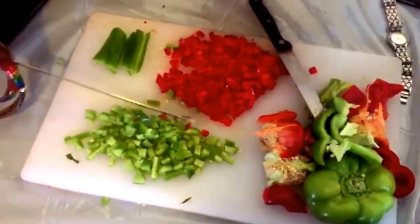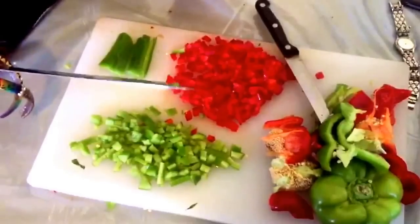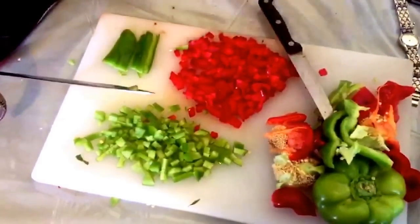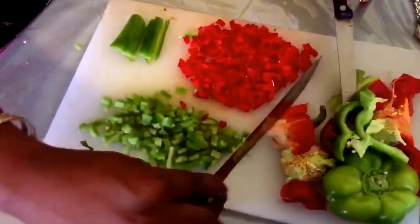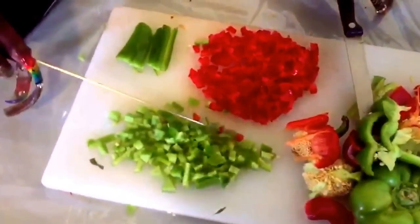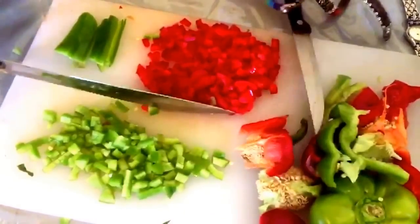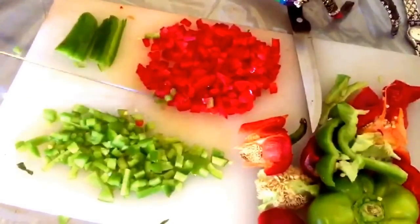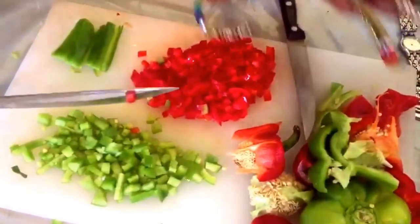Hey dolls, so I'm back and this is a little bit different than my normal videos. I always get asked with my long talons, do I cook, do I cut peppers, and all of the things of that nature. So I wanted to come to you guys with some freshly cut peppers that I just diced up and I figured, oh my god, grab the camera and show these divas and gents how it's done.